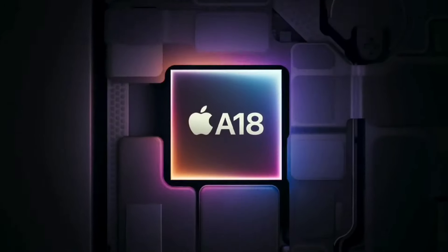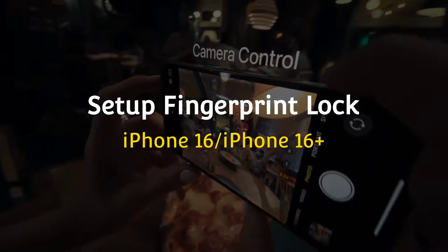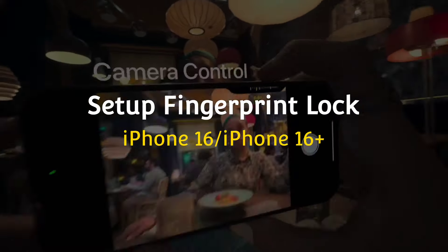Hello friends, welcome back to our channel. In today's video, I will show you how to set up finger pin lock in iPhone 16 and iPhone 16 Plus.